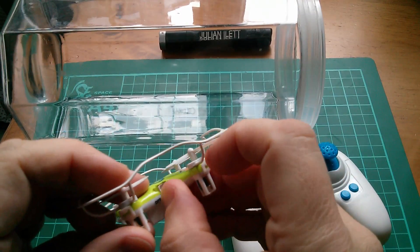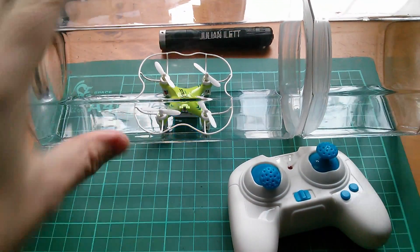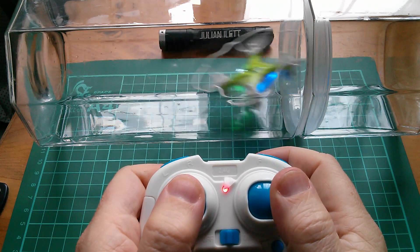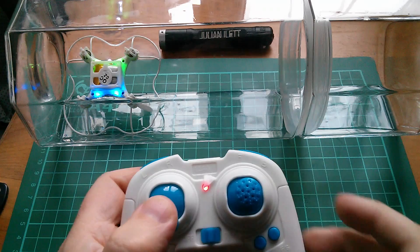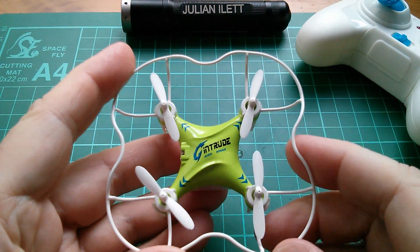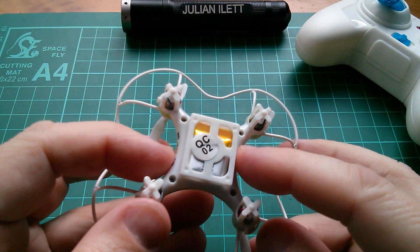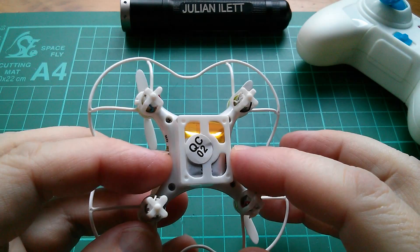Let's switch on the quadcopter and put it in the jar facing away from me, of course, so that I can control it. Here we go then. Oh yeah, that's much more manageable — it's stuck inside there. So let's start with the quadcopter. This is an Intruder high speed, but it's basically the same as a Cheerson CX10. You can see the LiPo in there. There can't be much room for much else in there. The circuit board must be tiny.